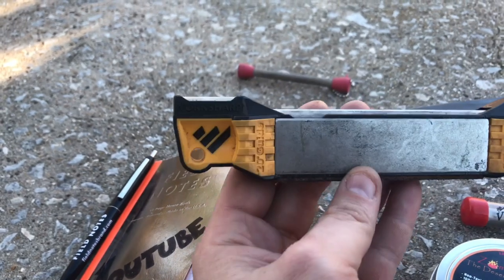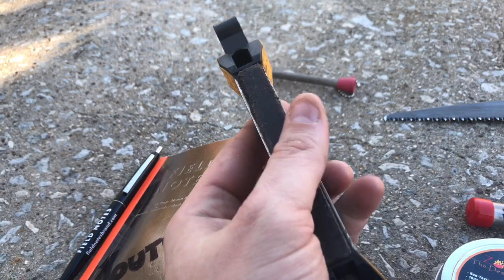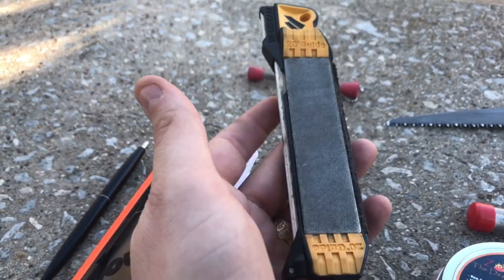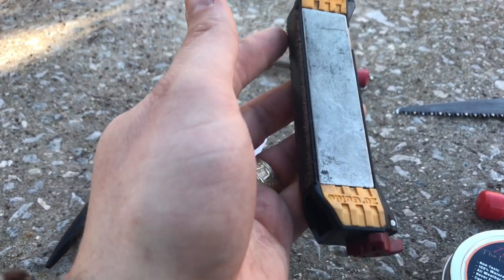This is a guided field sharpener by Worksharp. I've had this one now for about four years - really, really handy tool to use for all your cutting tools. It's got removable diamond plates on both sides, a coarse and a fine, and a ceramic rod up top with a leather strop on the back.